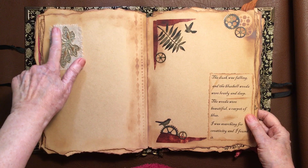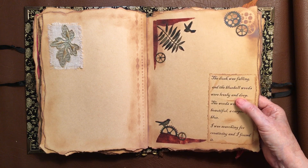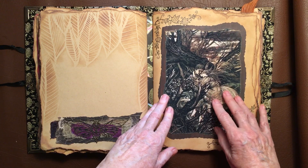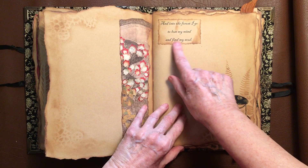Piece of fabric with a little fabric leaves. 'The dusk was falling' — oh, this is one of mine. When I was a kid I used to go to the bluebell woods. 'The dusk was falling and the bluebell woods were lovely and deep. The woods were beautiful, a carpet of blue. I was searching for creativity and I found it.' Another one of those beautiful — this is some doodling that I did around here, from that Japanese book again. 'And into the forest I go to lose my mind and find my soul.' I like that one.